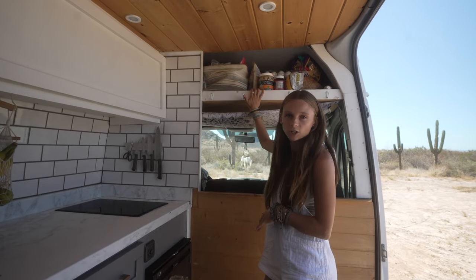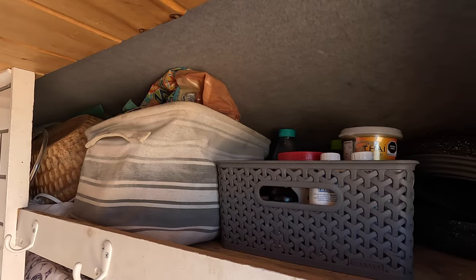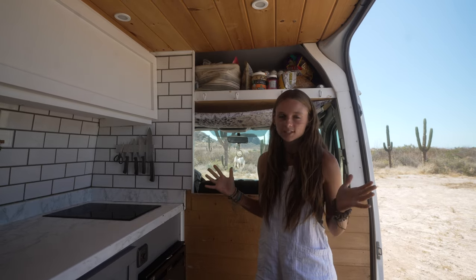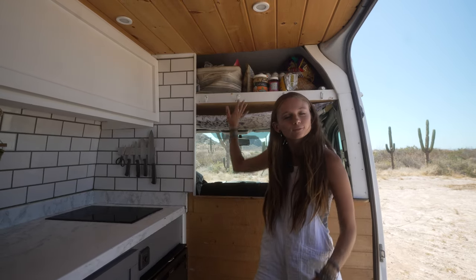Quite a bit of kitchen stuff does transfer to our upper storage area as well. Lots of room up there — pretty much anything that we want in the van and just want to have out of the way all ends up right up here.